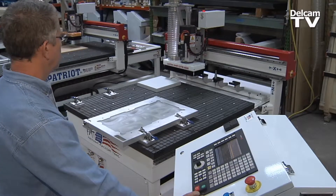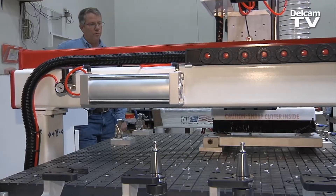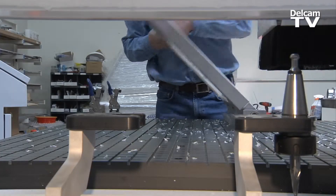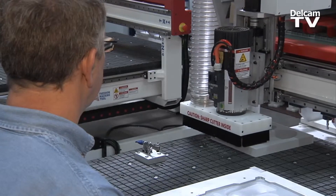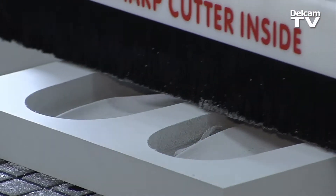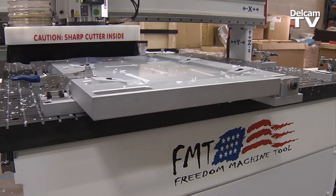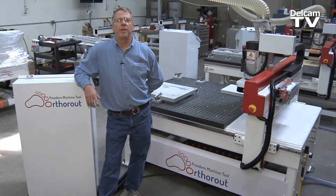The OrthoRoute is a machine we designed for the orthotic industry. It's on a 4x4 frame. It is a 5 station tool rack with an auto tool height setter. We also have a flip fixture for your hard polypropylene orthotics and we have a vacuum zone table which will allow you to cut your EVA foam and also allow you to cut molds out of your medium density or low density MDF material for forming your hard orthotics.